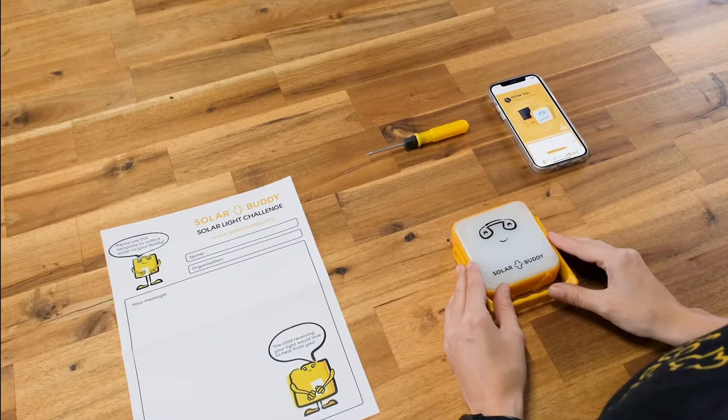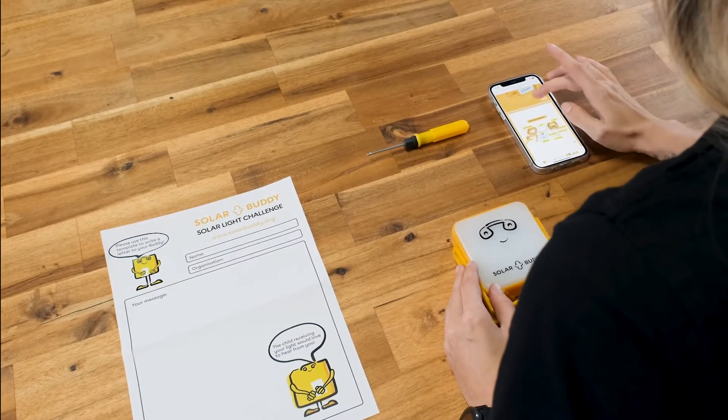When you receive your lights you may think that they are already assembled, but we actually need to open it up, set things out, and put this kit together.